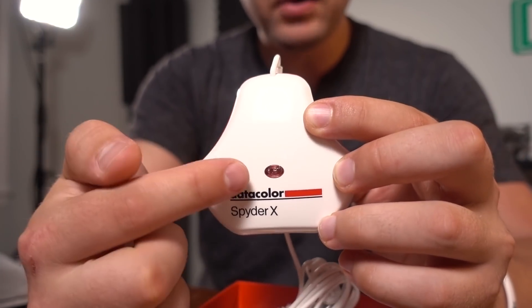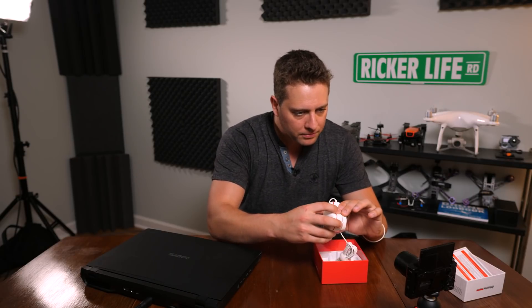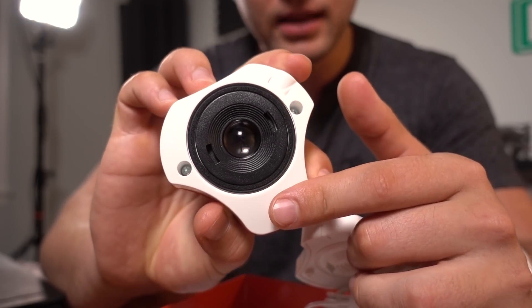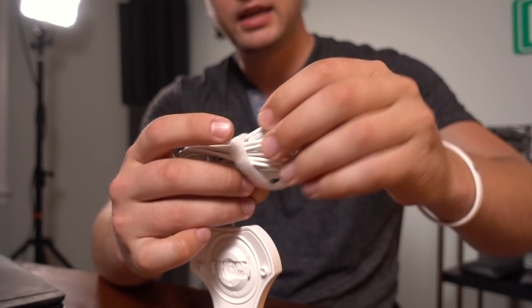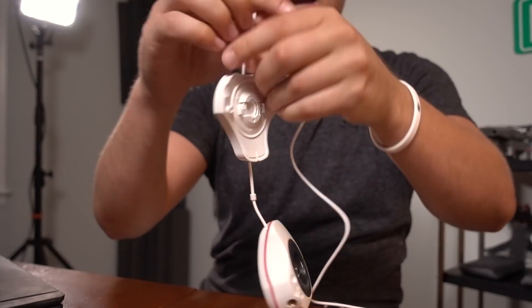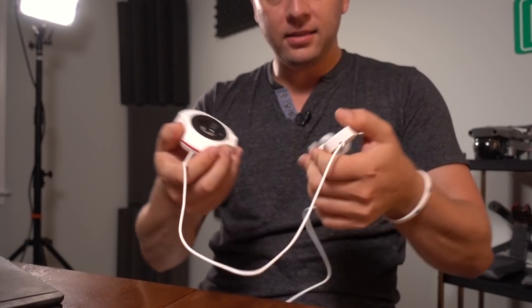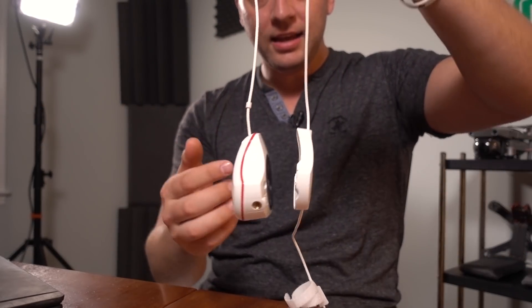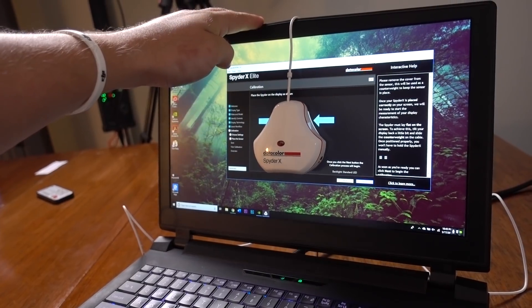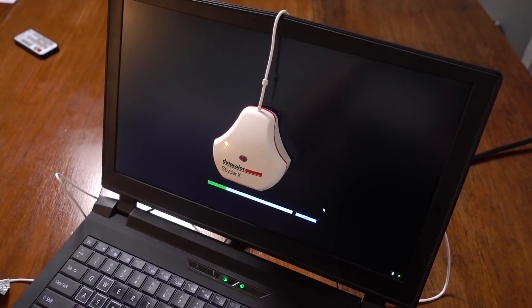Here's the unit right here with the USB cable, and right here this dot is an ambient light sensor — it's going to sense how bright the room is. When we open it up, there's the lens-based system, and this other end is pretty much just a counterweight. You undo the USB cable, then take the counterweight and pull to elongate the cable between the counterweight and the sensing device, and then it hangs on your computer monitor, laptop, or whichever monitor you want to calibrate.